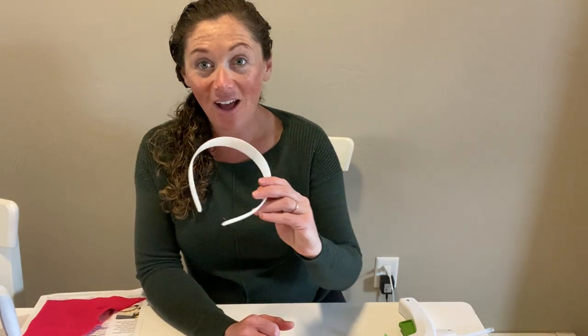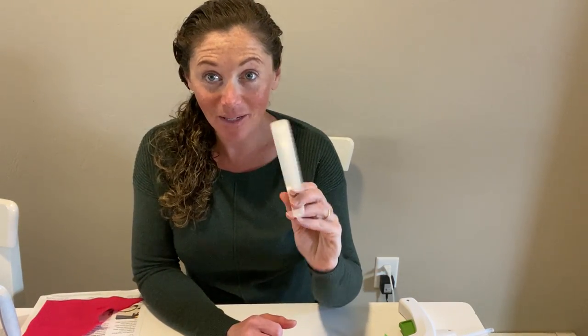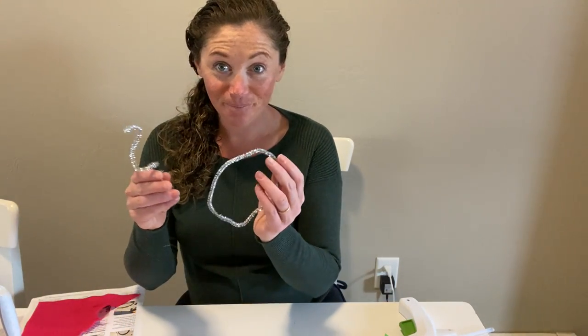So first I have a plastic headband, I have two different colors of felt, I have some artificial flowers, two pipe cleaners, some scissors, and then I have some glue. I'm using a glue gun to make this a little bit faster, but any kind of glue will work. Just make sure that it's a strong craft glue.